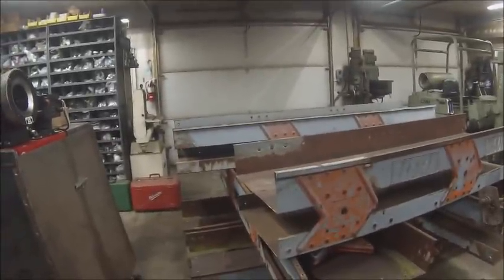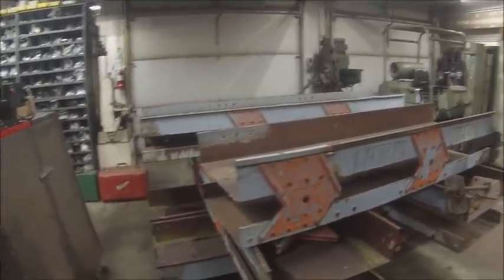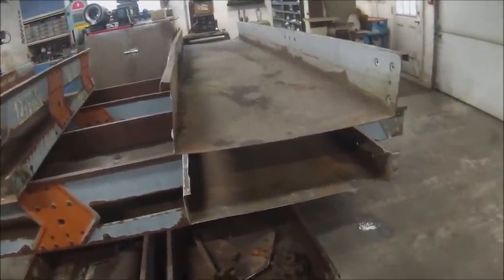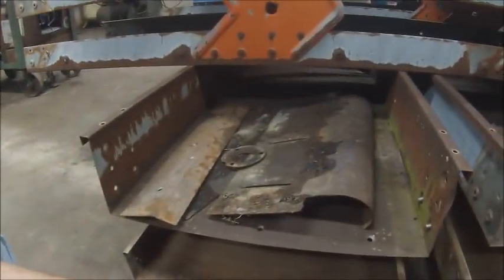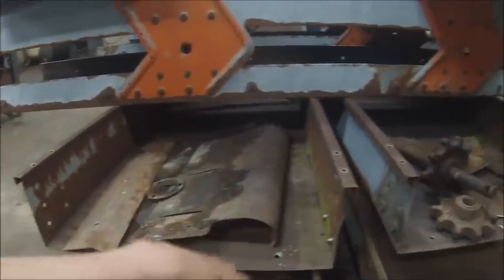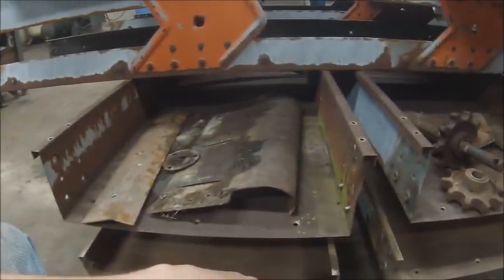Should have had a lot more done today but some friends showed up, talking ensued, and lost about three hours of actual work time. Got all this stuff - the sprockets, the head plates that the idler shaft and everything go on, the guard that goes over the head shaft end - all this stuff, even though it was galvanized, all the galvanizing has gone off of it and it's all rusty. Taking it to some buddies tonight to have them blast it all. I'm going to paint it all orange so it's got some protection.